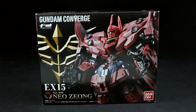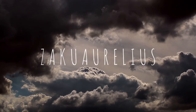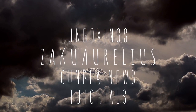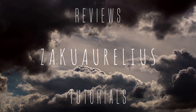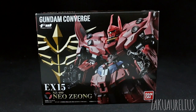Hey guys, this is going to be my unboxing and review of the Gundam Converge EX-15 Neo Zeong. I'm super excited for this. I love Gundam Converge stuff, and I'm really, really looking forward to just going in and detailing this guy up.